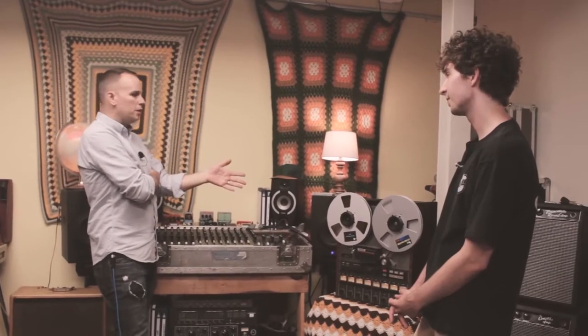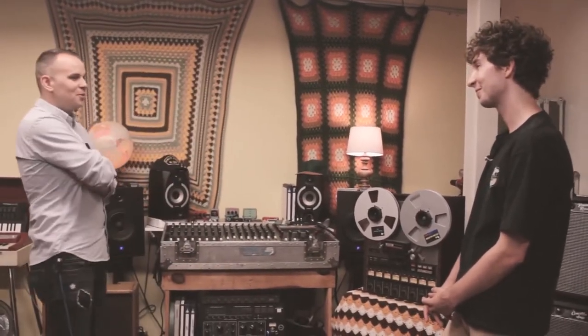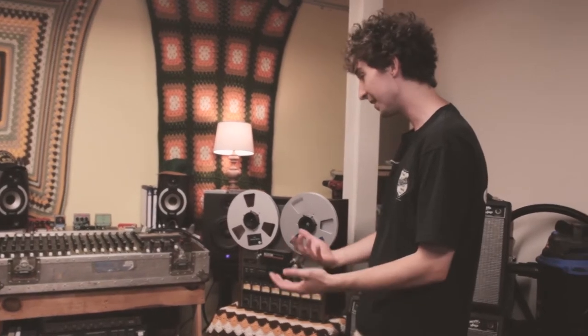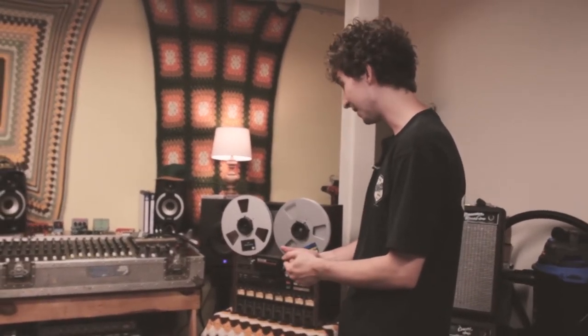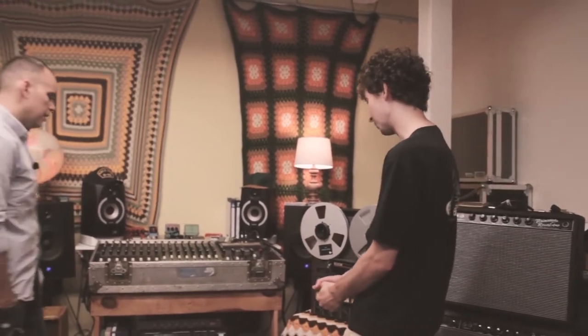You think, oh, I'll grab this and make a record, but there's a lot more that goes into it. You can't just get that in here and start making a record. Tape costs a lot of money these days, and to get a proper snake and get everything calibrated properly — it takes a lot, but it's worth it.